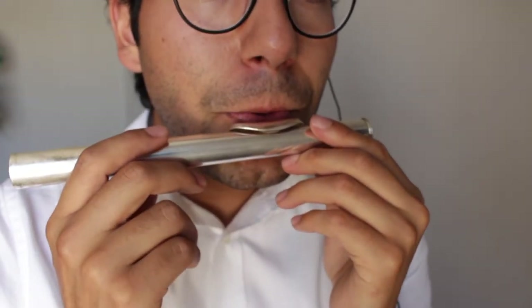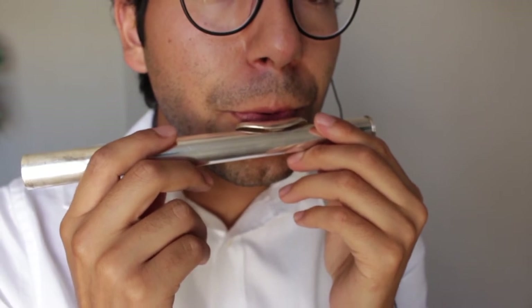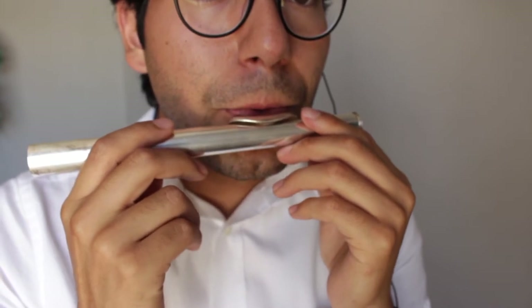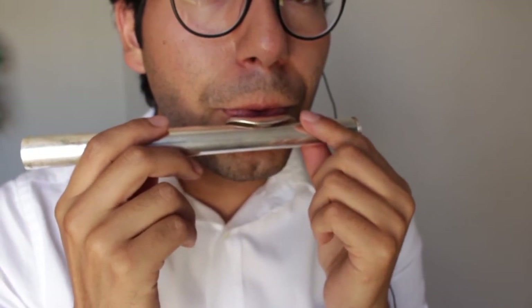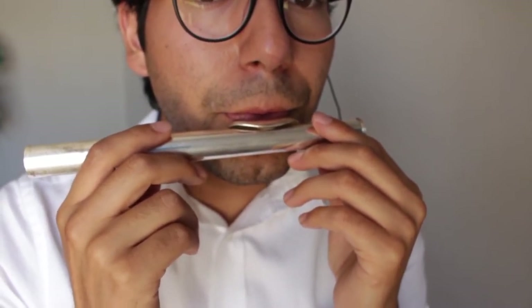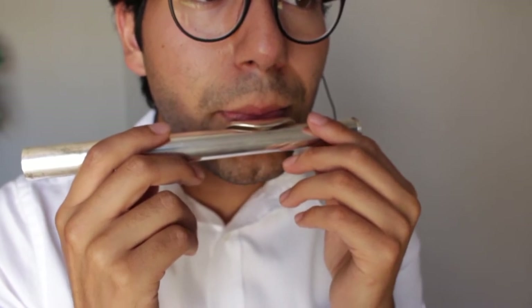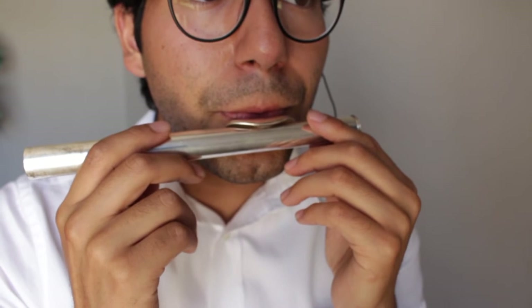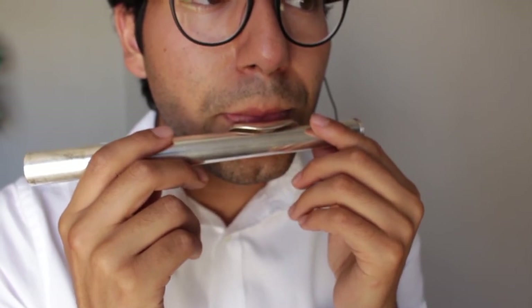Match my sound. I'll play for 4 counts and then you play for 4 counts. Keep on practicing this every day.